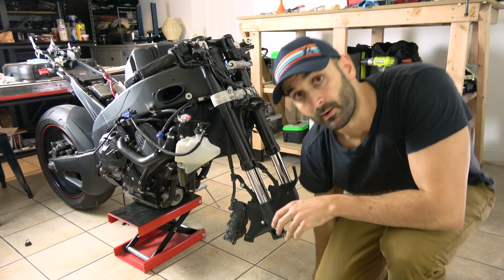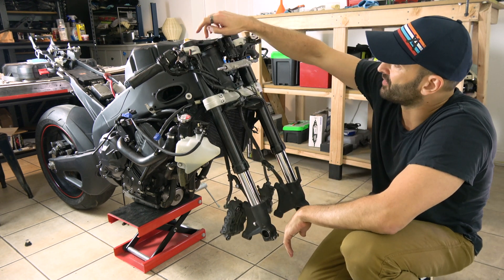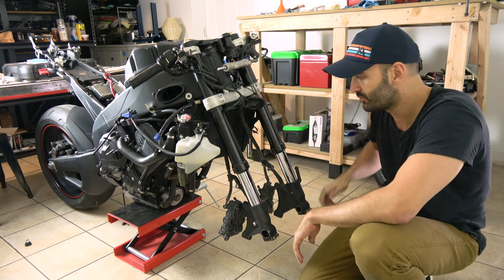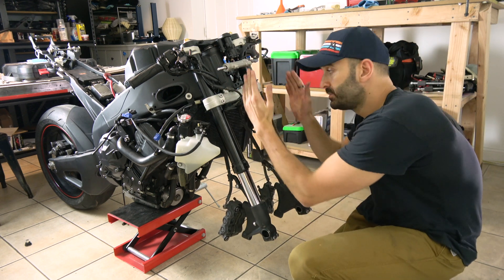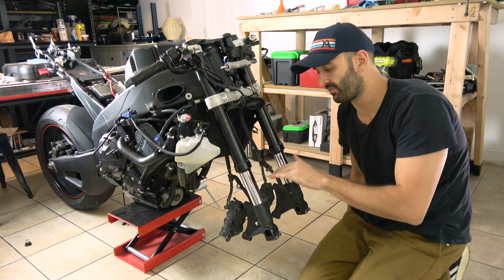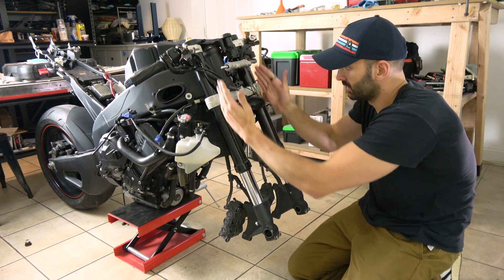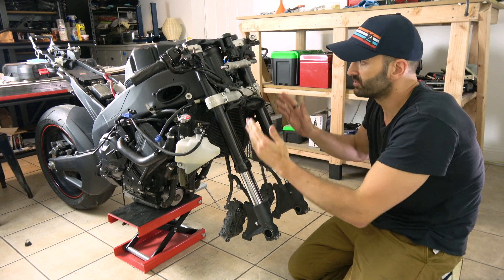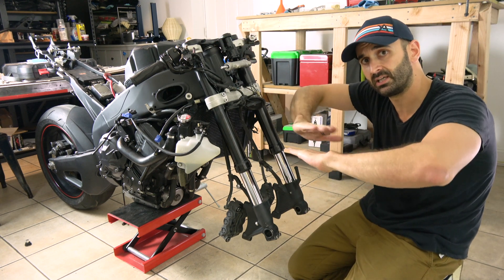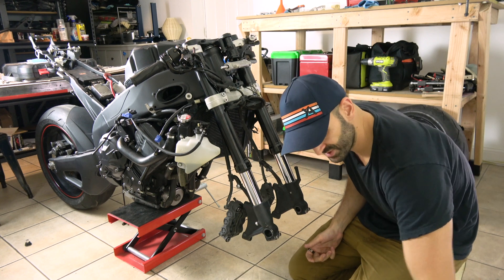Now that the upper triple clamp is loose again on the tubes after the stem nut is set, we re-tighten the upper triple clamp pinch bolts and then the clip-ons. So to summarize what we've accomplished: the upper triple clamp, the clip-ons, and the lower triple clamp are all tight on the outer tubes, and we have the tubes parallel to each other. We've done everything on the outer tubes so far, making sure the two clamps are not in an awkward position and everything is lining up.